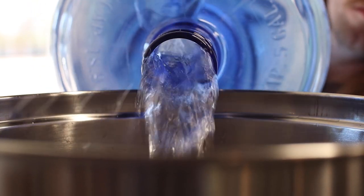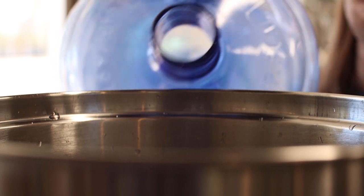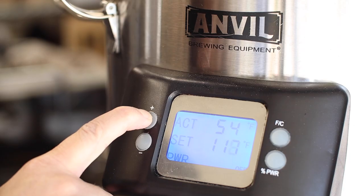We're going off script on this one and I'm aiming for a 5% pale ale that's dry, tart, and juicy with a hint of Brett character.